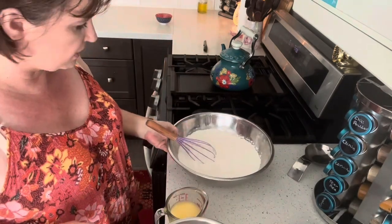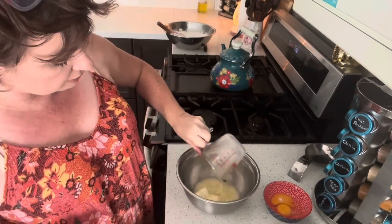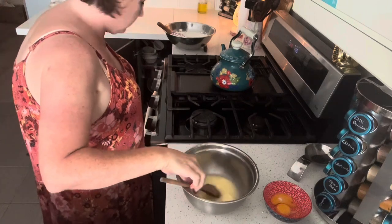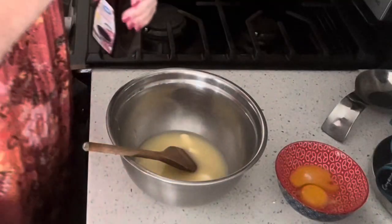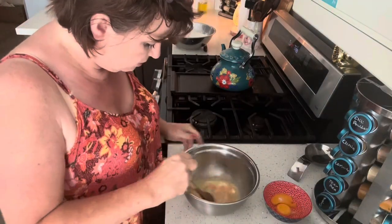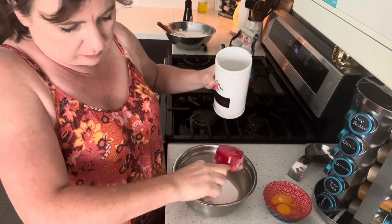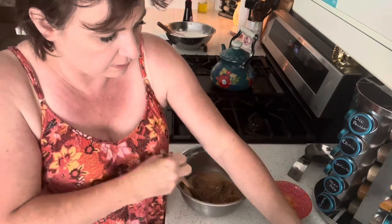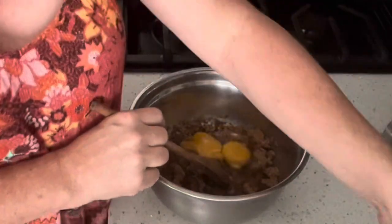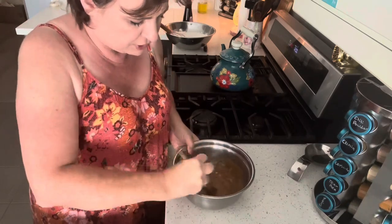I'm going to move my dry ingredients aside and do the next step in a separate bowl. Three quarters of a cup of melted butter, slightly cooled — there's enough heat in that butter to finish melting it. I'm going to add two teaspoons of vanilla, a half a cup of regular granulated sugar, one cup of lightly packed brown sugar, and one egg and one egg yolk. My eggs were at room temperature. I want to combine this really well.